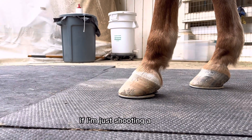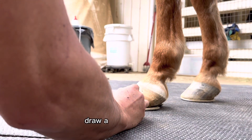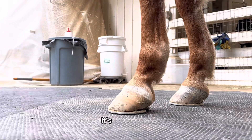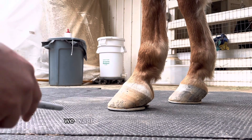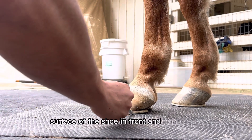If I'm just shoeing a horse, looking at it, thinking where is my mechanics going to be — we draw a plumb line down. That's very rough. But ideally, on the perfect horse, which doesn't exist, we want half of that weight bearing surface of the shoe in front and half behind.